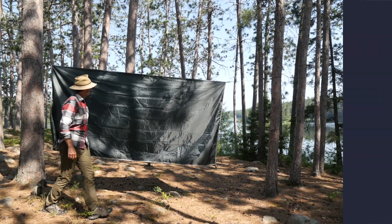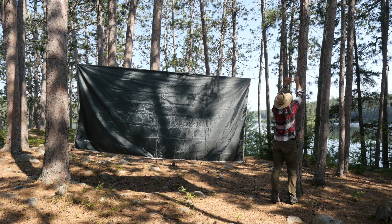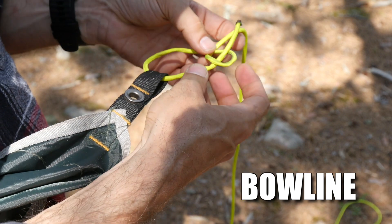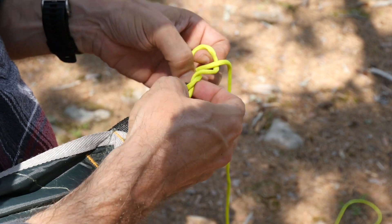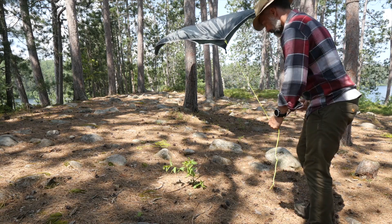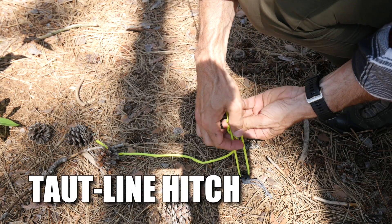So what about a higher profile tarp shelter? For the second tarp shelter, we'll begin the same as the previous by running a ridgeline between two trees and connecting our tarp. From there, I'm going to tie guy lines to the corners of the tarp using a common bowline knot and a length of paracord. I run the guy line out at about a 45 degree angle from the tarp, and then using a tent stake, I tie a taut line hitch so that I can adjust the tension in the guy line.